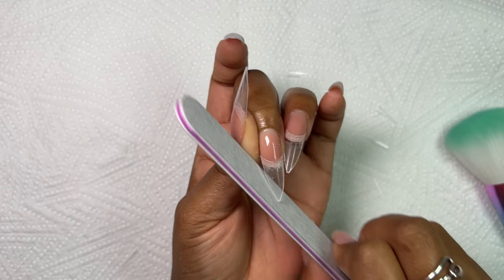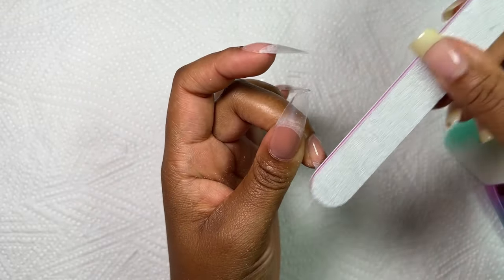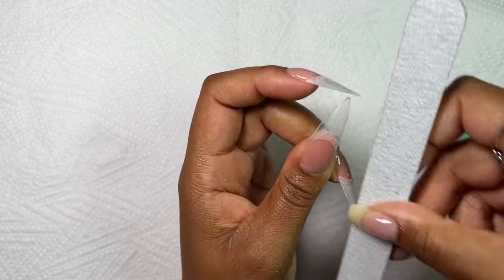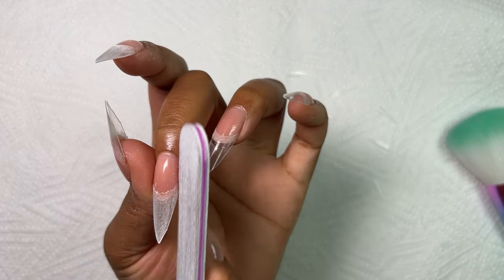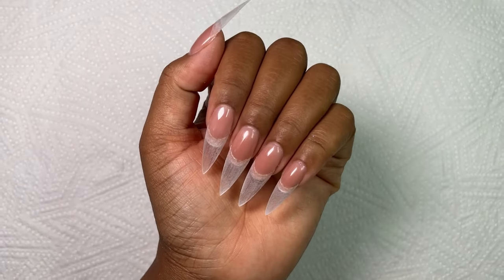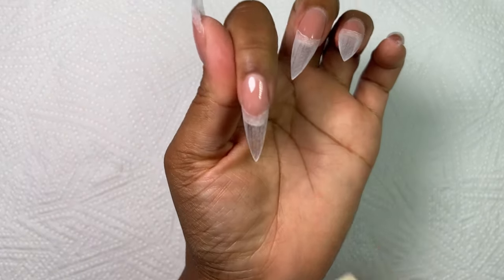Next up I'm grabbing my hand file and now it's time to refine that stiletto shape, making sure that I've got a nice point right in the middle of the nail. I absolutely love shaping my nails into a stiletto — it really is very easy, and I think it's easier if the file is coming from underneath. I went ahead and did the rest off camera, and this is how they turned out. I went ahead and made the pinky a little bit shorter. Also, my DIY base coat was peeling a bit on my middle finger but I applied a little bit of glue and we were good to go.